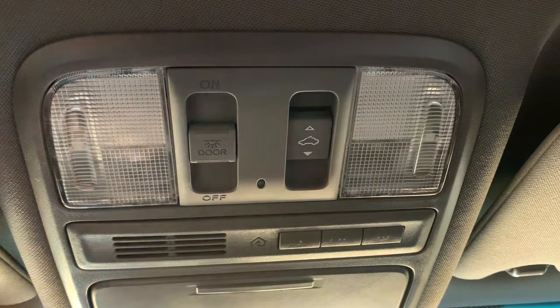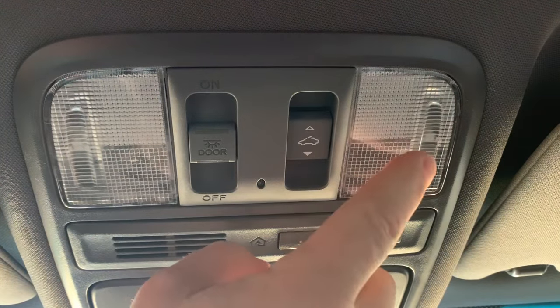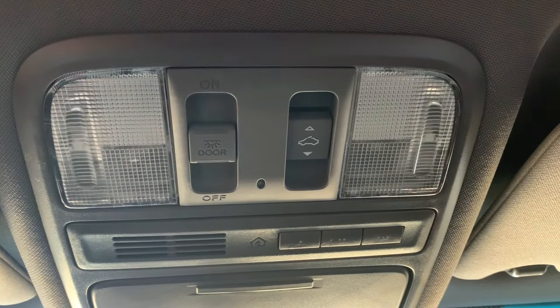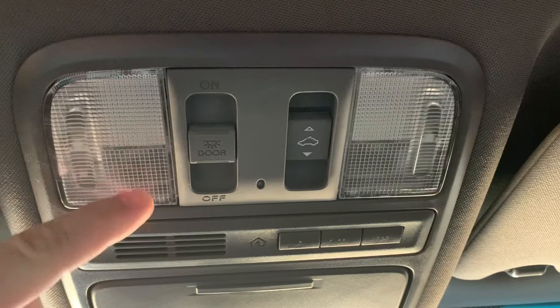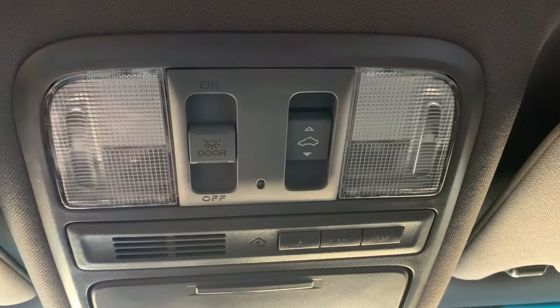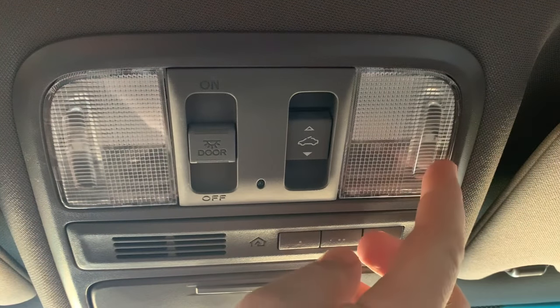This one went out first, it's been out for a year or two, but this one still works so we weren't super worried about it. We went in and replaced the bulb in both with a new LED, but then this one still didn't work. And this one worked for about two weeks and then it quit working also. So today I'm going to show you what is most likely the issue with our reading lights or map lights here.